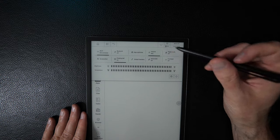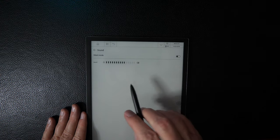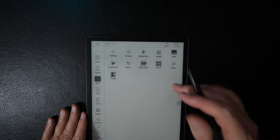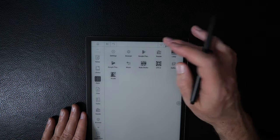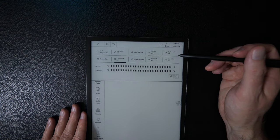There's a volume indicator in the drop-down bar — clicking it lets you toggle silent mode or adjust sound. Note there is no speaker on this device; sound is entirely through Bluetooth audio. There's also auto-rotate, which can be toggled on or off, and flight mode.